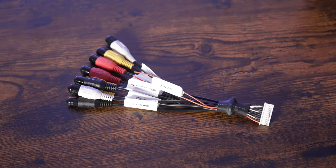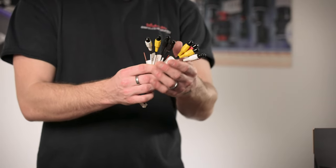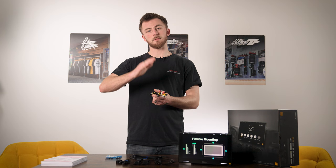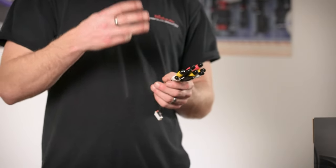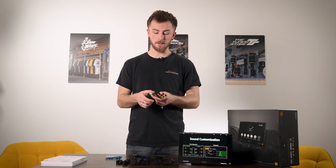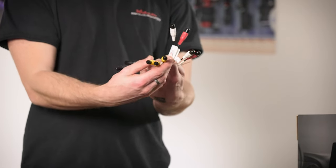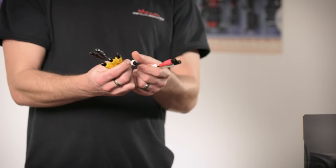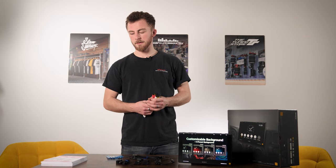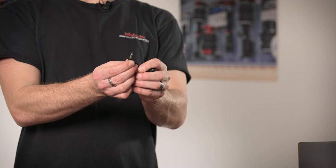Next you have this plug here - this is your inputs and outputs plug. This goes into the back of the head unit via this white plug, and then you have all of your connections. These are all RCA connections - this is where your preouts will be, so your outputs for front, rear, and subwoofer. These are all 5-volt preouts on this head unit. You'll also have three camera inputs into this head unit, represented by the three yellow connections.